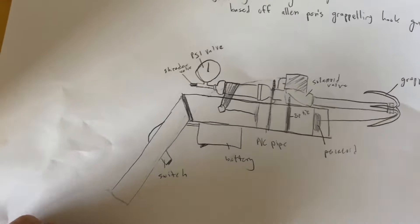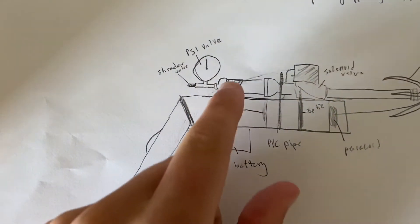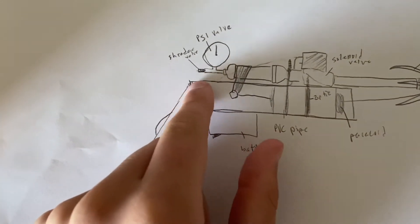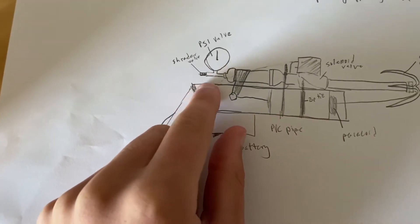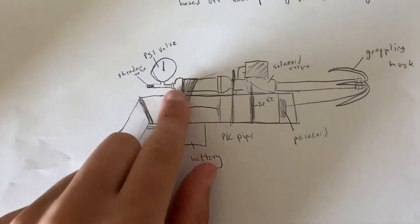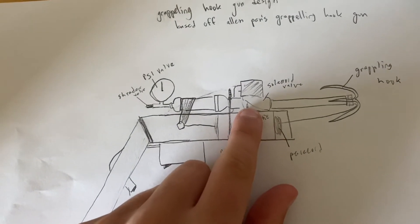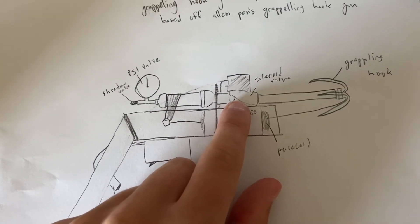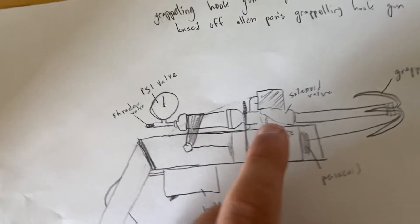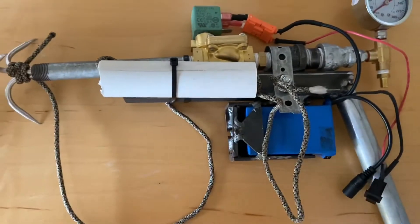It's essentially just an assortment of pipe fittings connected. There's going to be an air tank right here, and then a Schrader valve — which is like a bike pump valve — that's going to let me put in CO2 or just oxygen, whatever I want, to put pressure in the tank. Then right here is a solenoid valve that will release electronically. The electronics are included in the valve. The valve was about 60 bucks, and in total this was only like 100 bucks to make.